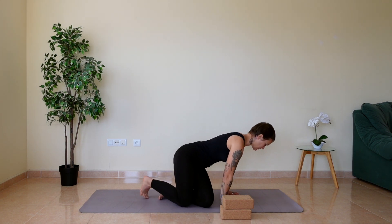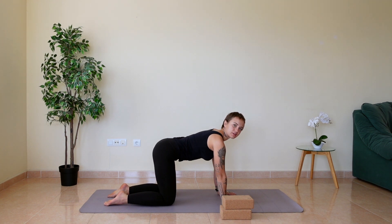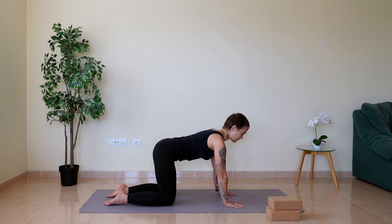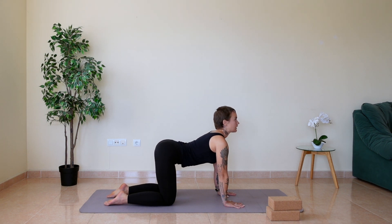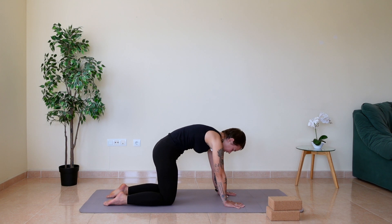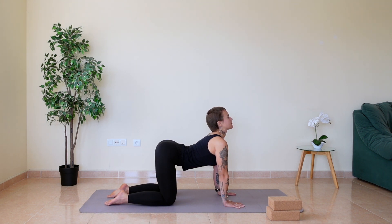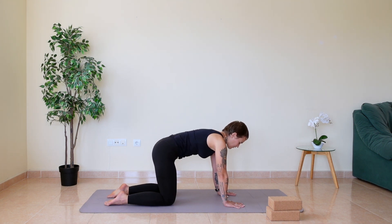From here, let's move to all fours. Bring your knees underneath your hips and your hands underneath your shoulders. Let's begin with some gentle cat-cows. On the inhale, drop your belly and lift your head up, pushing the mat away with your hands. And on the exhale, round your back, lift your heart space up, and try to grow from your shoulder blades.